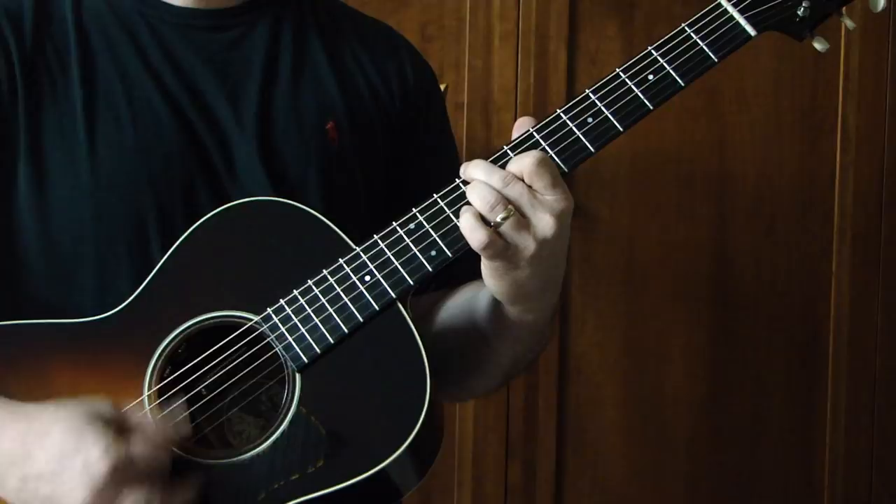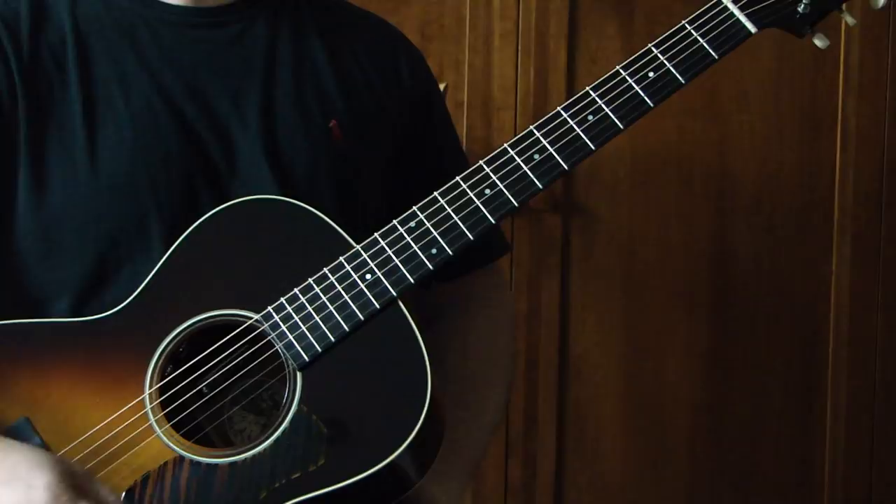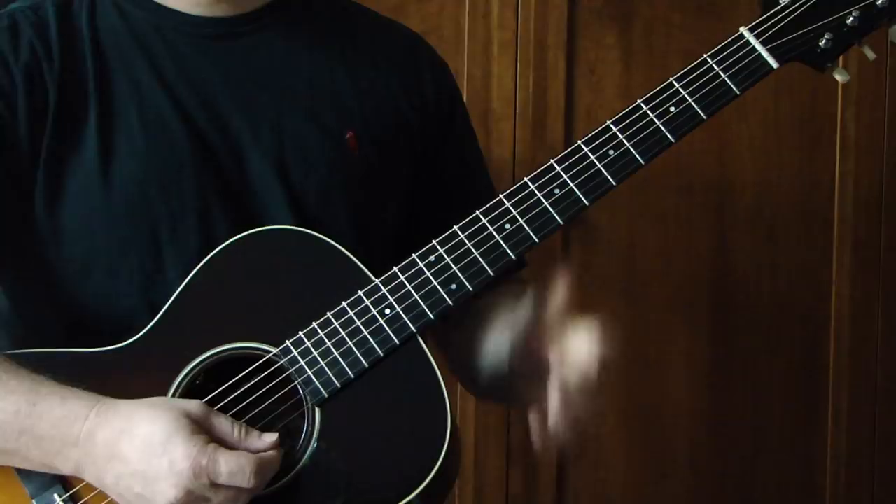Just a great song, and the key to unlocking it is the open E tuning. Thanks for watching the video, and I hope you can add this one to your set list.